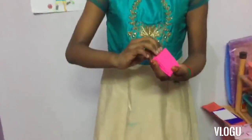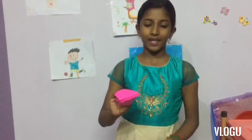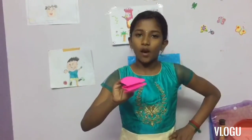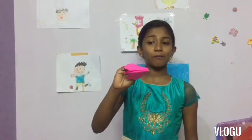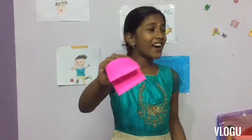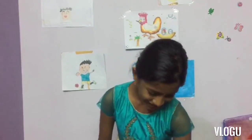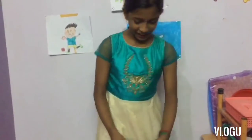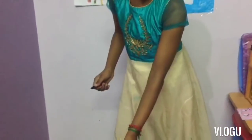We have made three folds, so our puppet is ready now. We finished our preparation. This rabbit can't see us, hear us, or speak because it doesn't have a tongue or ears, so let's do it.